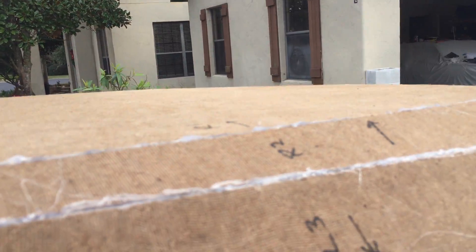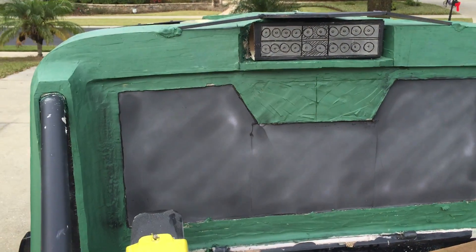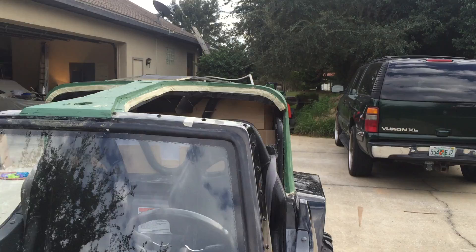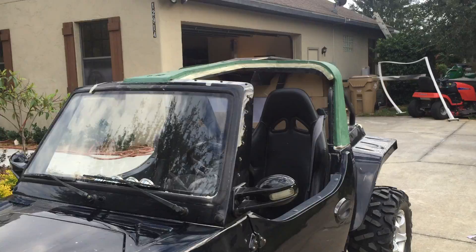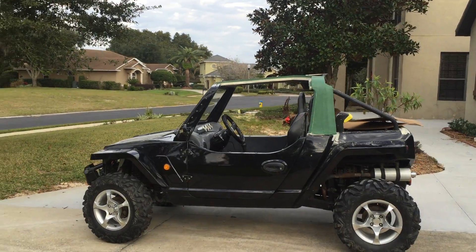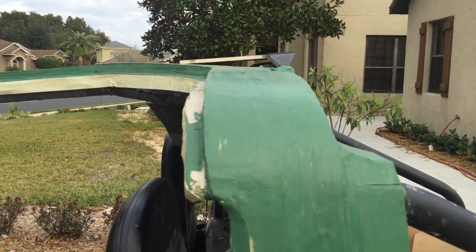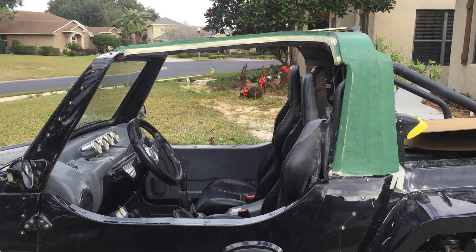There's lots of head clearance, it'll be weather sealed with a nice weather strip, and it still creates a really nice line. The car still looks really good — it's not awkward. I've got my mounting stuff worked out. I'll also be working on some hard doors to seal it all up. Hope you like it — let me know what you think.